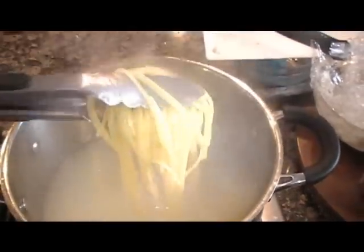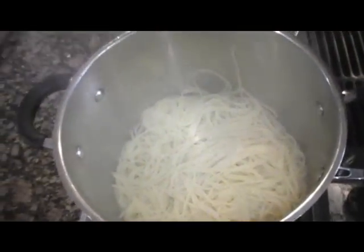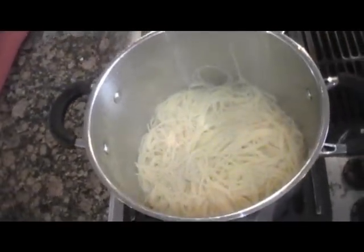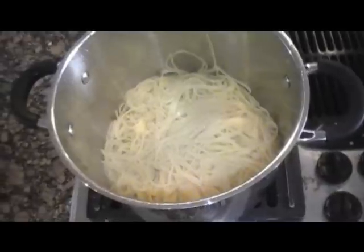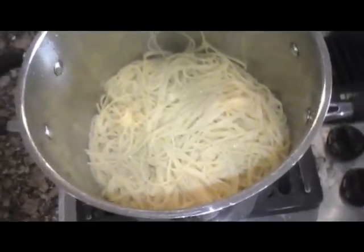Now we are ready to drain the pasta and set it aside for the marinara sauce. The spaghetti is looking good, and your omnivore family members won't even be able to tell that it's gluten-free pasta.